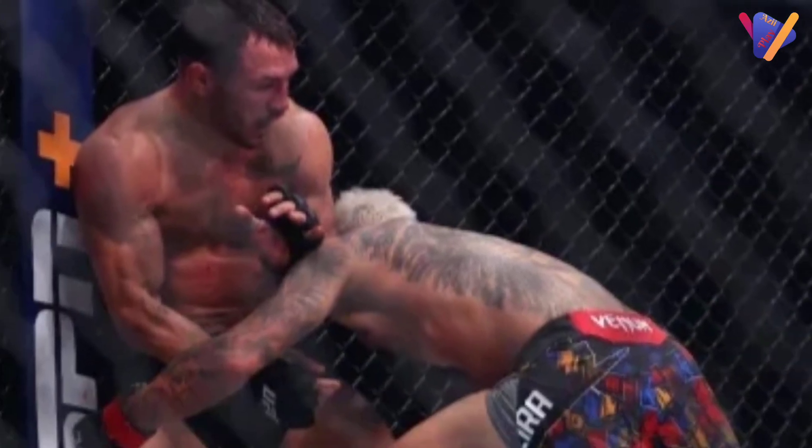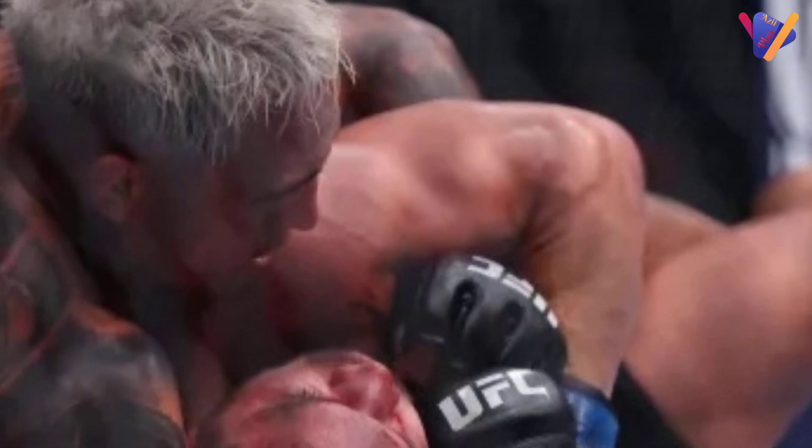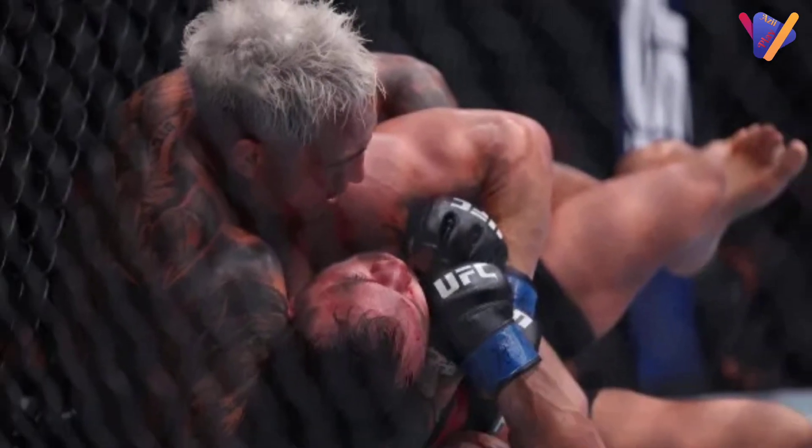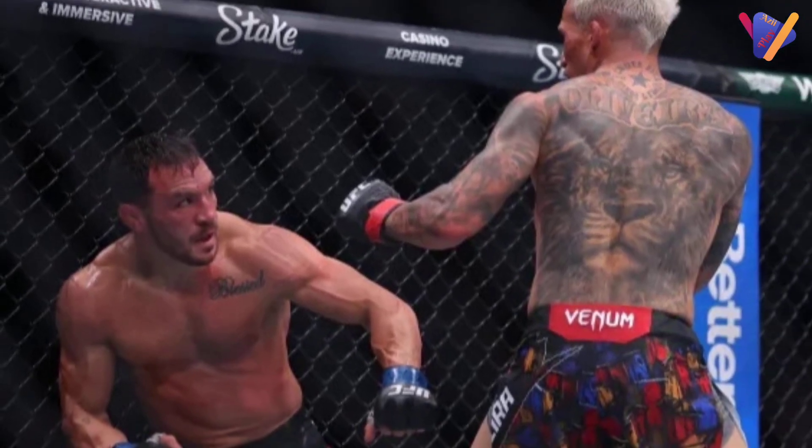Round three begins and Charles Oliveira is right back on the attack. He lands a nice combination. Michael Chandler answers with a low kick, a big uppercut, and then a heavy hook from Do Bronx. Both men connect with jabs.